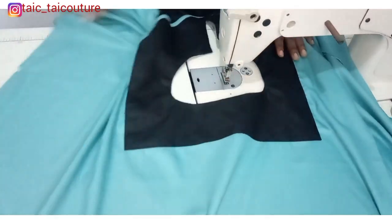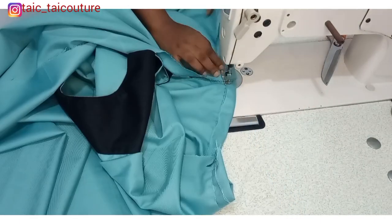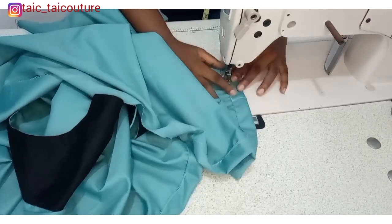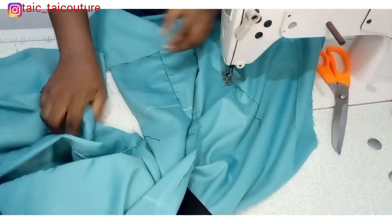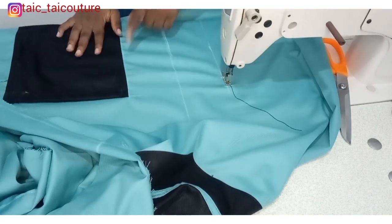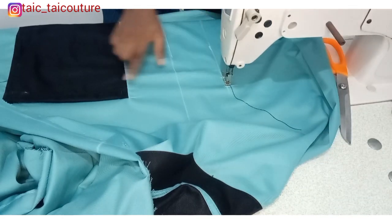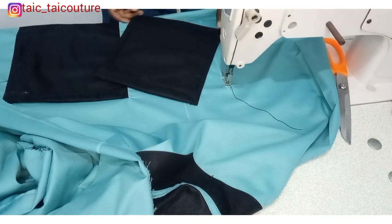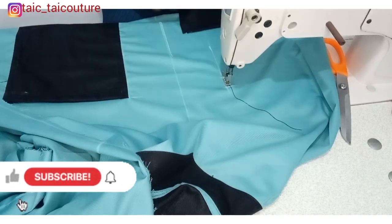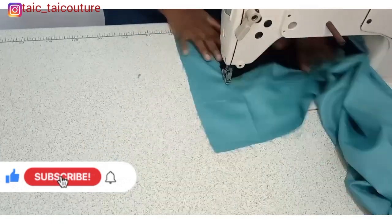Now that the design is secured on the main fabric, the next step is to fold and hem the sleeve openings on both sides. After hemming the sleeve openings, I'll fix the pockets — not joining at the sides yet. I'll attach the first pocket, then attach the second. The distance between the two pockets is seven inches, though you can use your own preference. You can also make the pocket design go higher up if you like. Go ahead and fix both pockets.